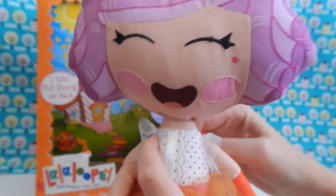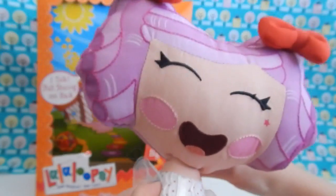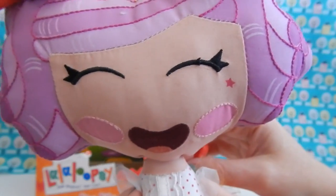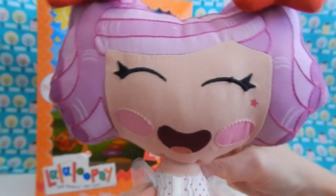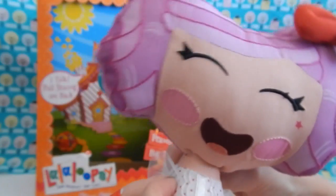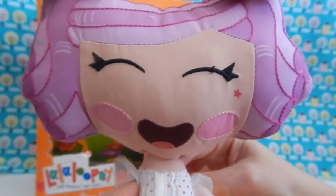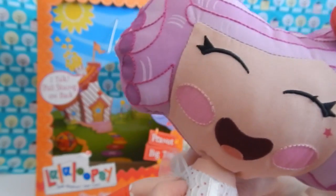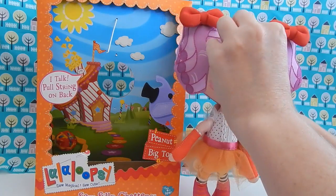Well, let's hear what Peanut has to say. "Hi everybody, I'm Peanut Big Top. Step right up. Behold one and all and prepare to be amazed. In the center ring, Elephant will perform a stupendous feat of daring-do that will take your breath away." She too has about seven or eight different sayings.